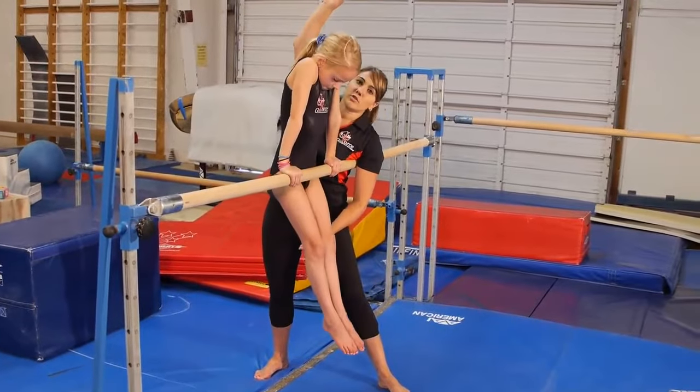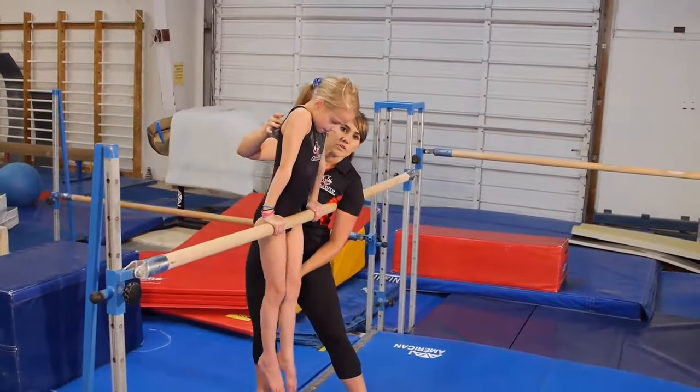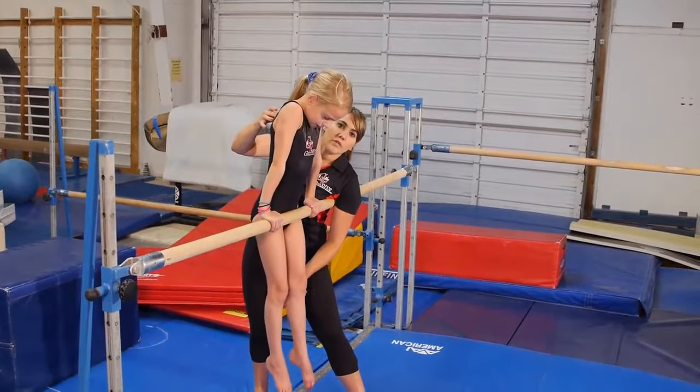I'm going to use my index finger and thumb, or my middle finger and thumb, and I'm going to press into her back at her shoulder blades, because I want her to feel that pressure.